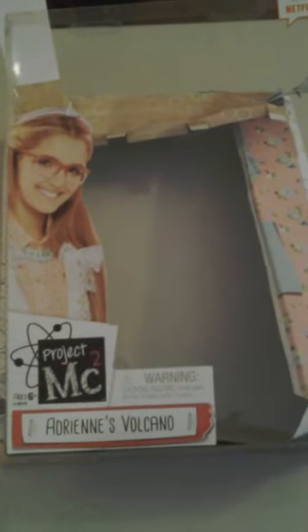Hello everyone! Today I'm going to do a review on the Project MC2 Adrian's Volcano doll. Of course you're not seeing a doll at the moment — you're seeing the doll's box. I'm going to go over the doll's box first.